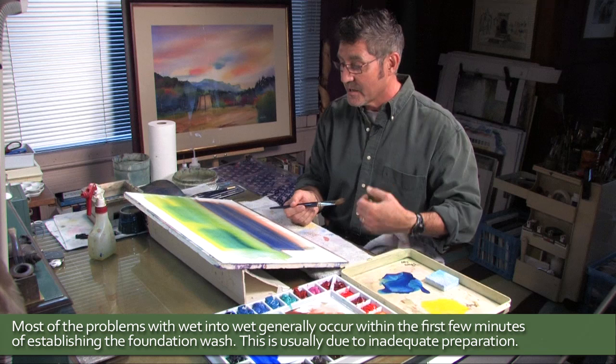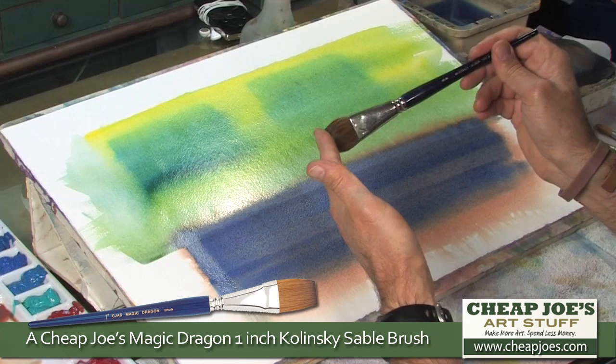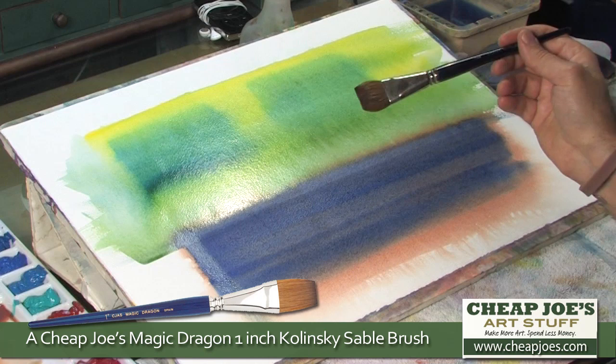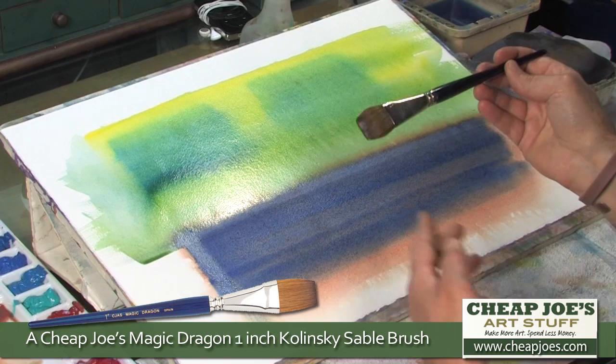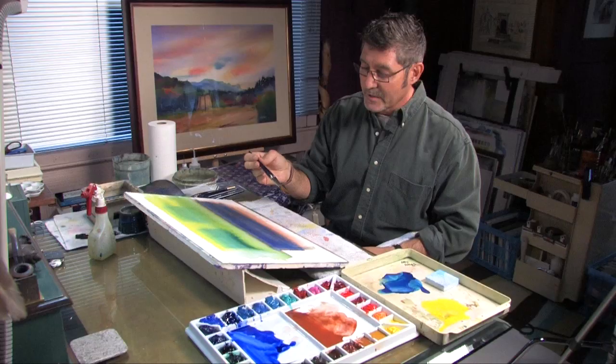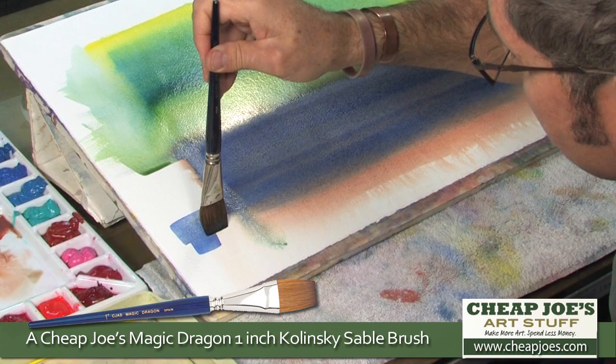I'm using a Cheap Joe's Magic Dragon one-inch flat brush. The surface area of this brush pulls in water like a sponge — that's the beauty of using a natural hair like Kolinsky Sable. I've used this brush for close to two years. It has a beautiful deep blue enamel finish and wonderful ferrule, and it gives me a great deal of control with any level of paint pigment intensity in wet-into-wet.